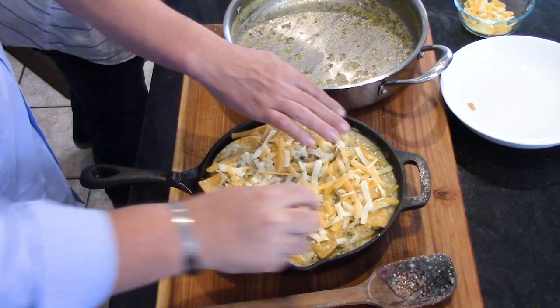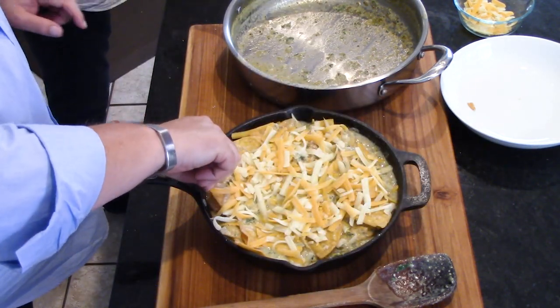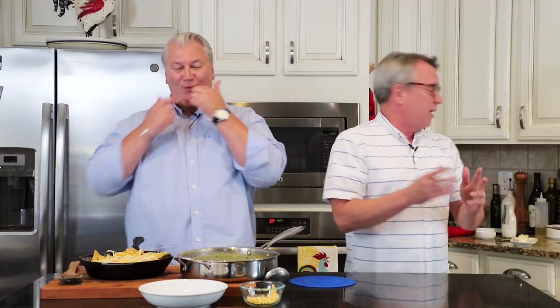We've got our oven preheated to 400 degrees Fahrenheit. We're going to let the casserole bake until the cheese becomes really melty and the exposed chip edges are nice and crunchy. That only takes about 15 to 20 minutes.